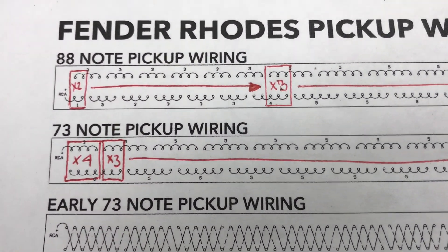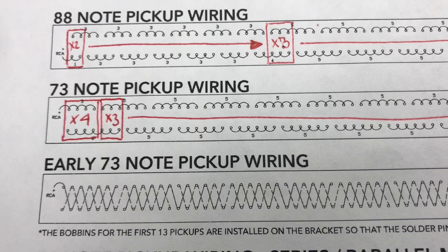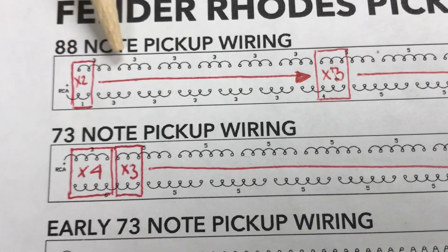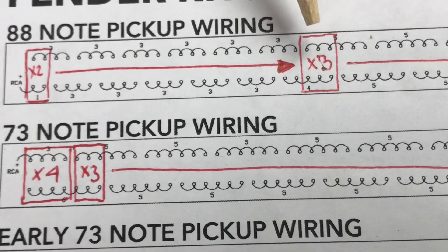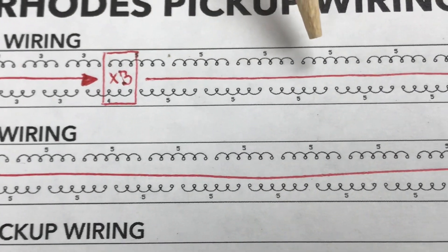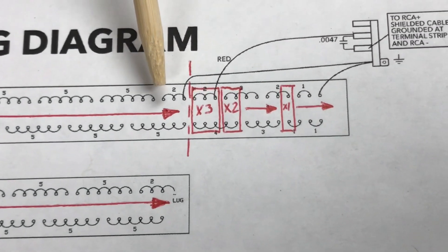The pickups are wired in a series-parallel arrangement that includes parallel groups of various numbers of pickups. We've separated out the groups to show you. On an 88-note piano, the first parallel group is of two, and there are groups of two pickups all the way through. Then it's groups of three pickups, continuing all the way down until the split point where the treble section split point is.